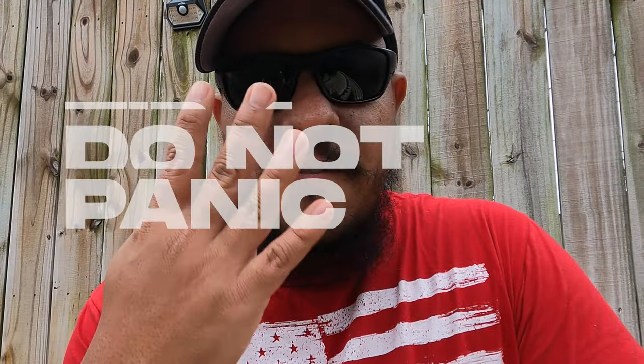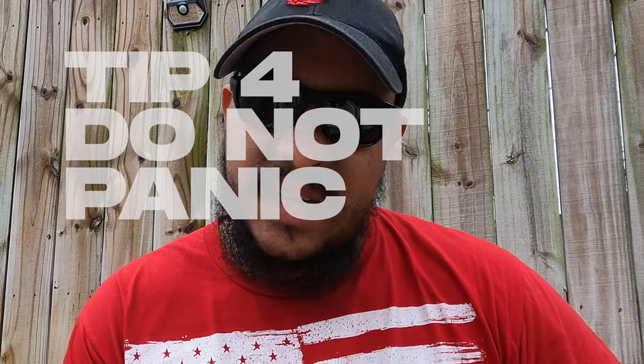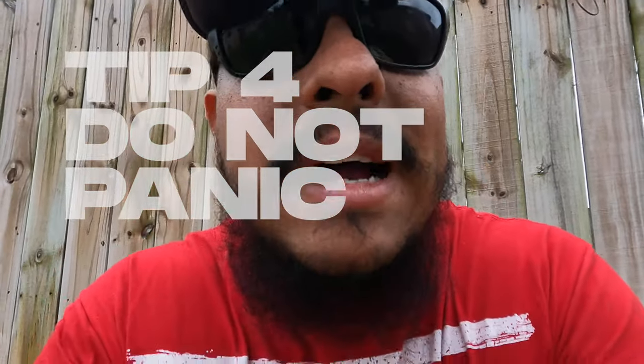Tip number four and the final tip for a successful spring lawn care season: do not panic. Please do not panic — there is no reason to panic. You didn't aerate on time, you didn't put down pre-emergent on time, you're wondering whether to fertilize on the first of March or the first of April. If you are a beginner, you're just learning.